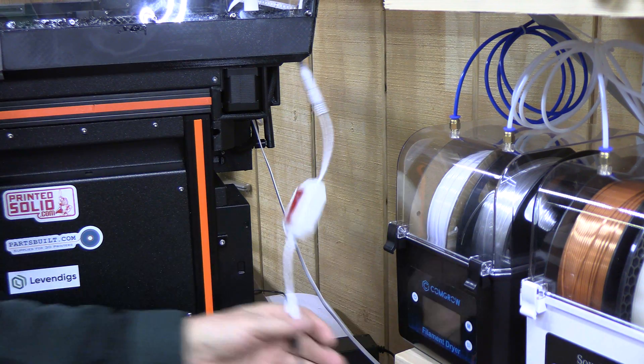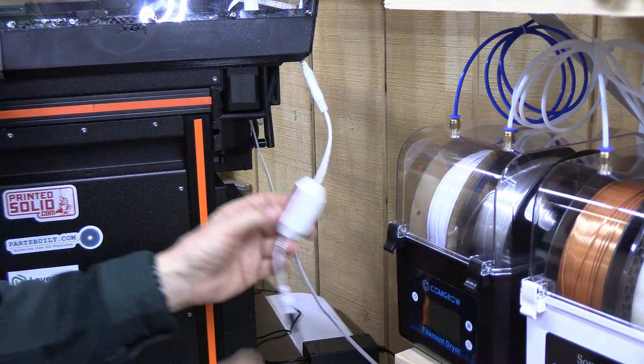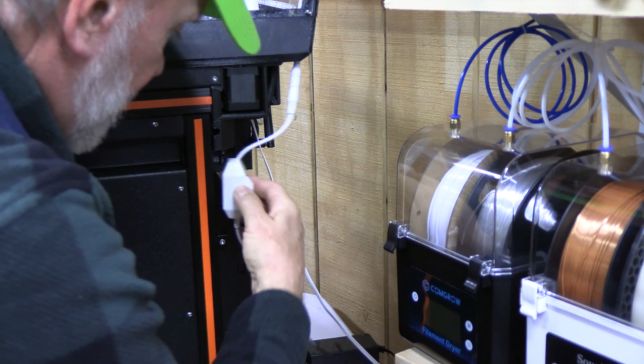Here's the plug and the cord connected to it. I put a piece of 3M very strong adhesive tape on here and I'm going to mount it in place.